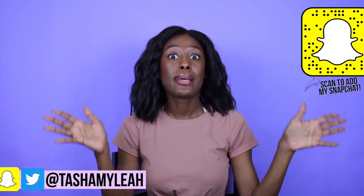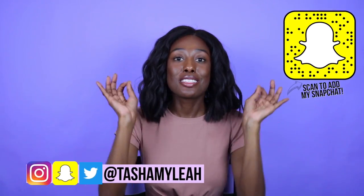Hey, what's up guys? I'm Tasha. It's been a long, long time. I missed you guys. But I'm back, I'm ready. Let's hop right back into the classic DIY videos.